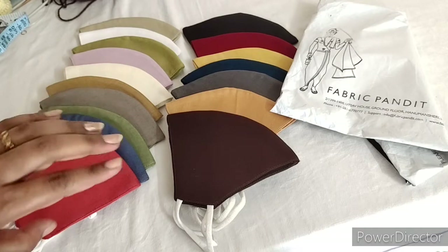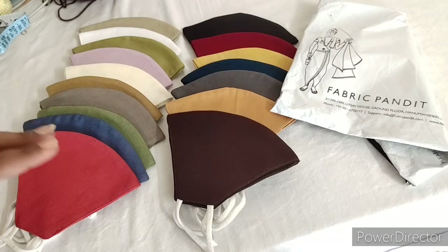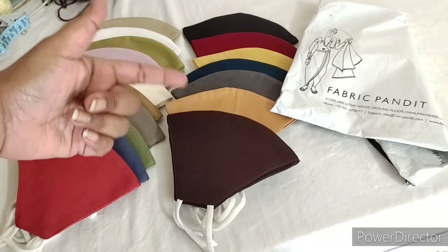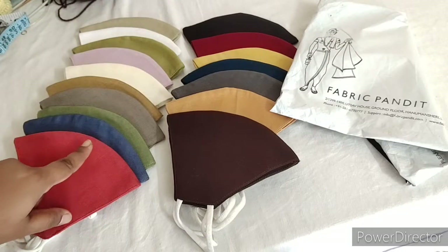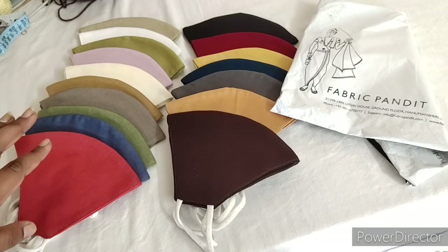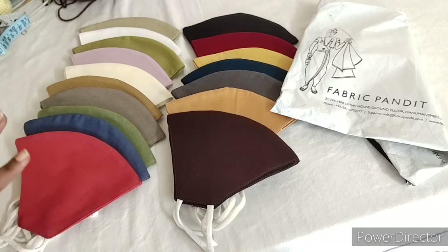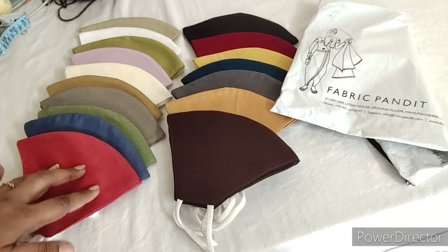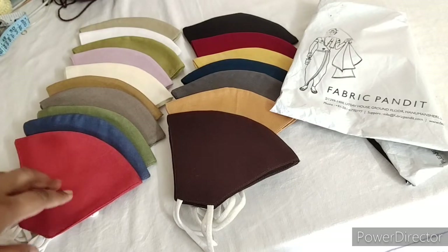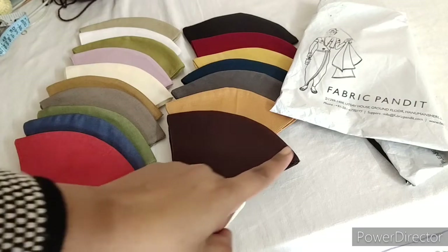You can find various color combinations on the website. You can check single, two, three, or multiple combo packs and purchase accordingly. You can check the quality as per first impression and packing. So I definitely recommend it to you — you can start with 2 or 3 packs. I think delivery charges are not applicable.